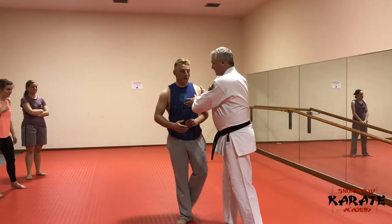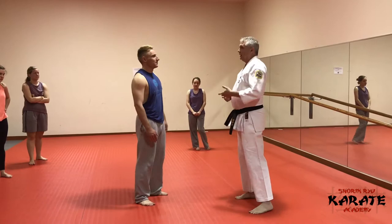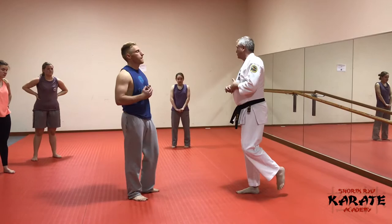We're going to look at an application for the opening moves of Fuchikata Daini. This comes from Goju-Ryu. Our system, Matsubayashi, uses that basic form from Goju-Ryu. We call it Fuchikata Daini.